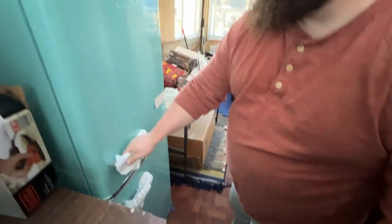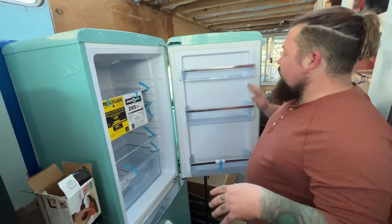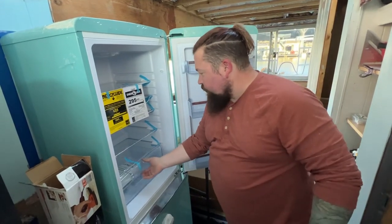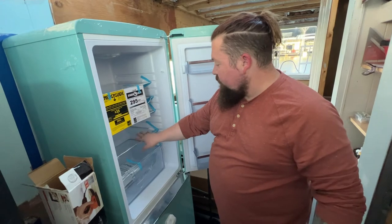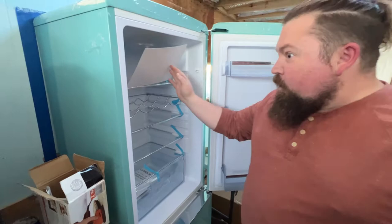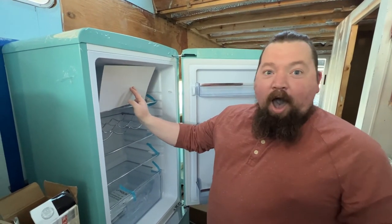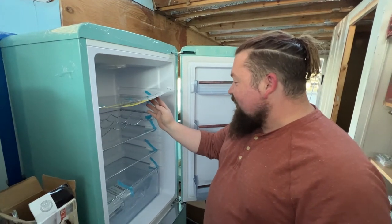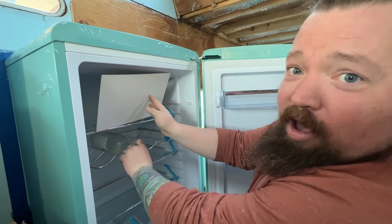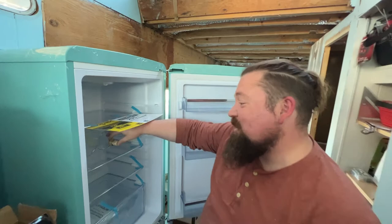It closes up nice and it's perfect for a small space — quart of milk, condiments, eggs, stuff like that. There's a little vegetable drawer, and the shelves are so clean I almost didn't realize it was glass. And it's got a wine rack!